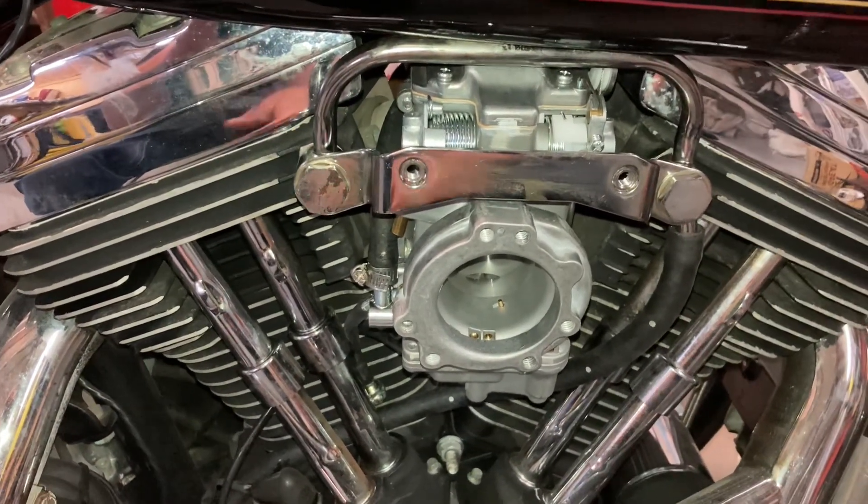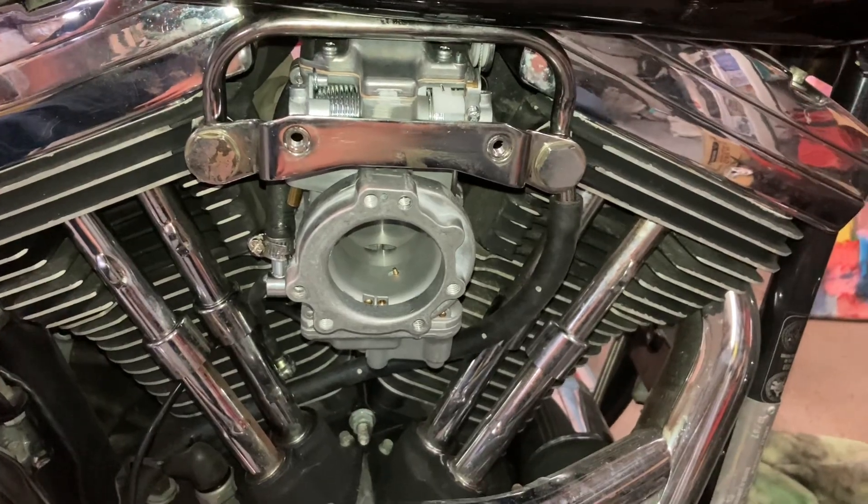The goal of tonight was to get the bike going again and get the carburetor on - and the carburetor is on.